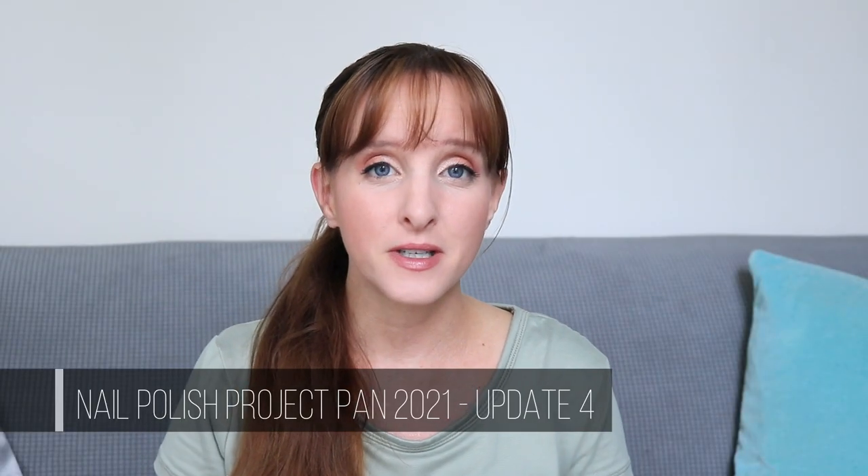Hi friends, it's Ann here and today's video is my fourth update for my nail polish project pan for 2021. This update is going to be better than the last one — the last update was pretty sad but we do have some progress to show. I'm feeling like for the rest of the year this project is going to get back on track. I've been kind of out of doing my nails but I did my nails today.